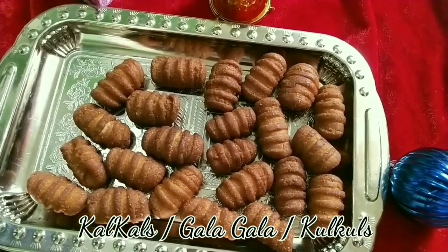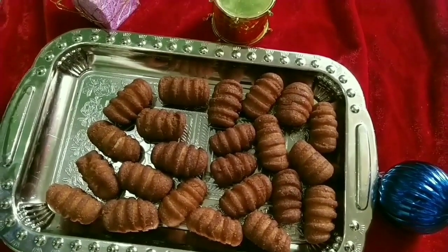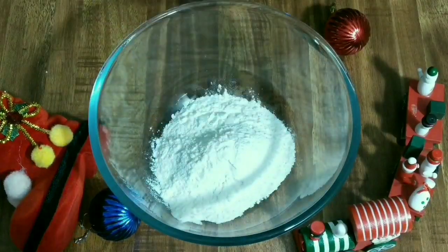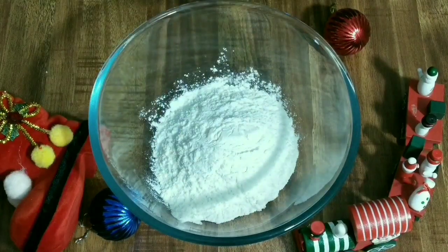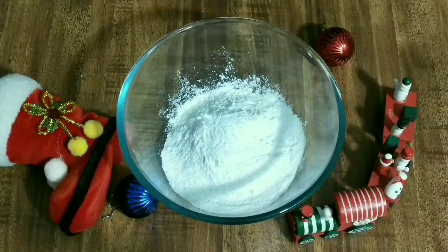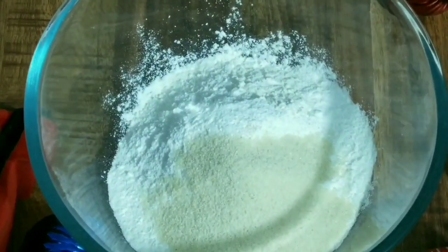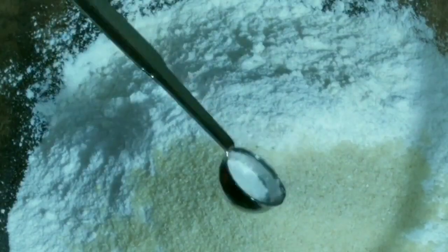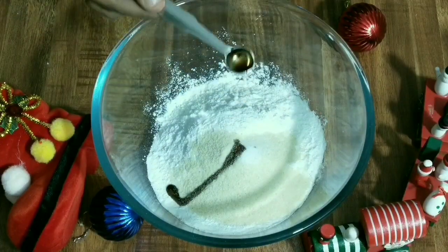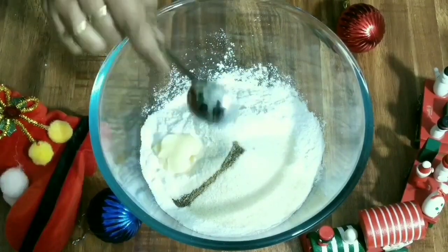To prepare Kalkals, first we need to knead the dough. Into a mixing bowl I am taking one and a half cup of maida flour, that is all-purpose flour, half a cup of sugar powder, two tablespoons of semolina that is suji rava, a quarter tablespoon of salt, few drops of vanilla essence, and one tablespoon of butter.